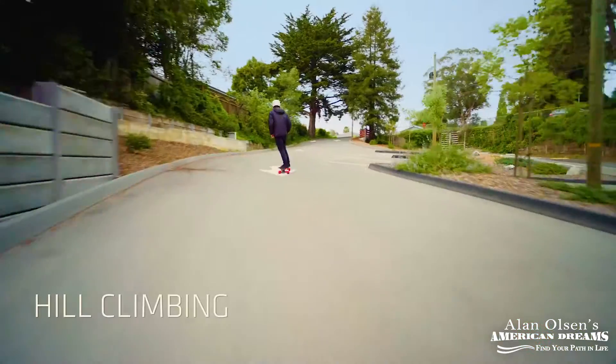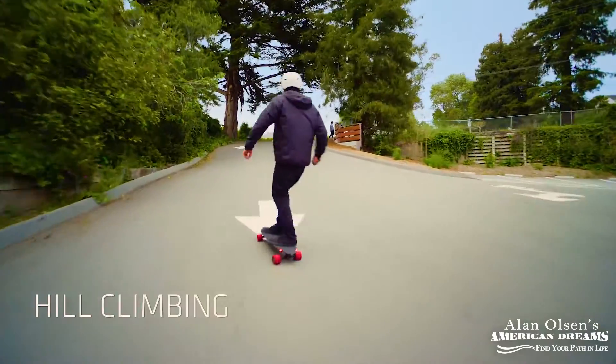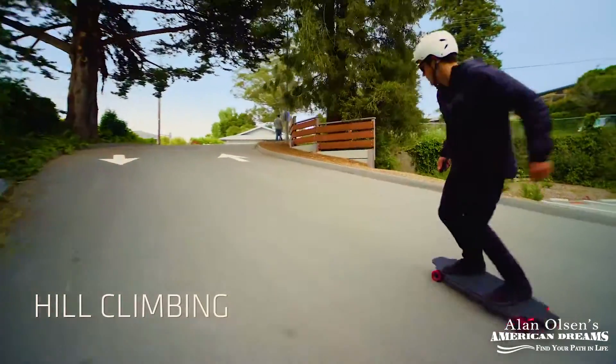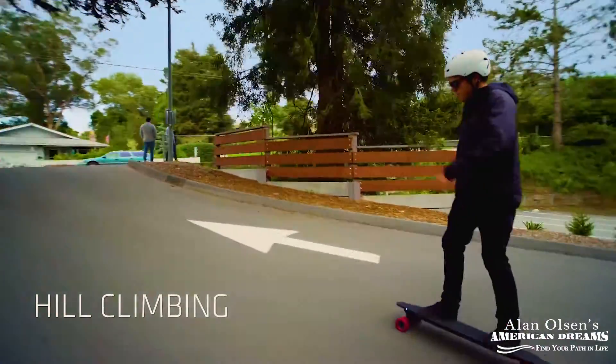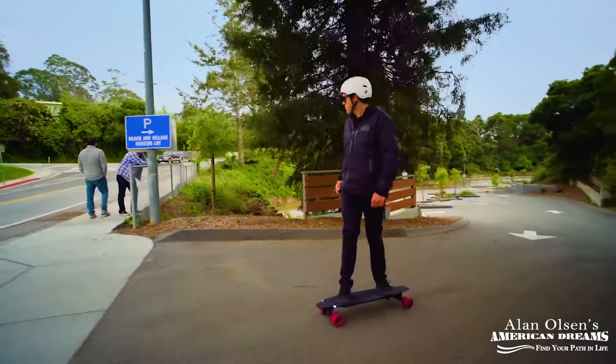We're taking so much new technology — stuff that wasn't even possible five years ago — and putting it into a relatively old form factor: a skateboard. When most people look at a skateboard, they think tricks, they think dangerous. But what we've created is something that's easy to use and very safe. You can create a lot of stability just by tuning some of the components of the board, which we've made very easy to do.